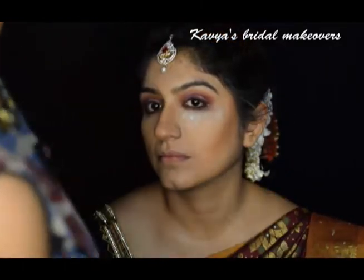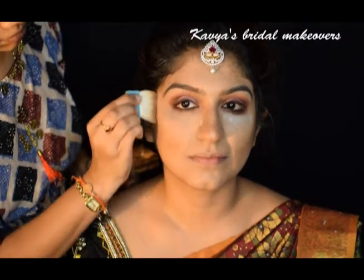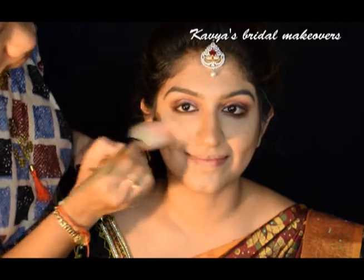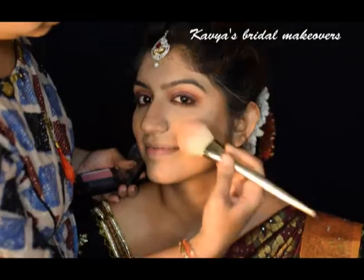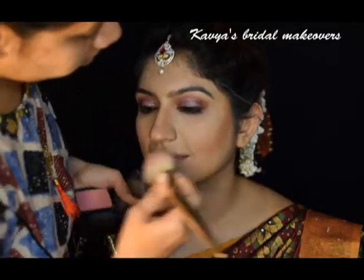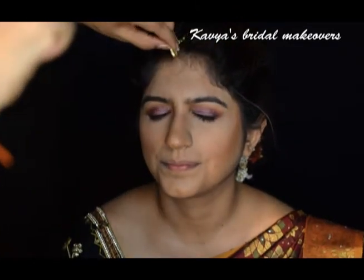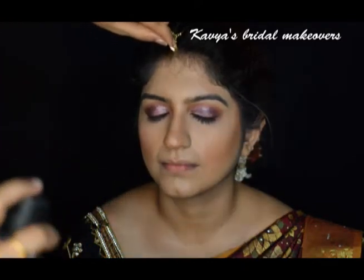Now I am bronzing her face with the Hoola bronzer. I am using the Dior blush on her cheeks. I like to spray Fix Plus at any stage of makeup — it just makes everything look perfect.